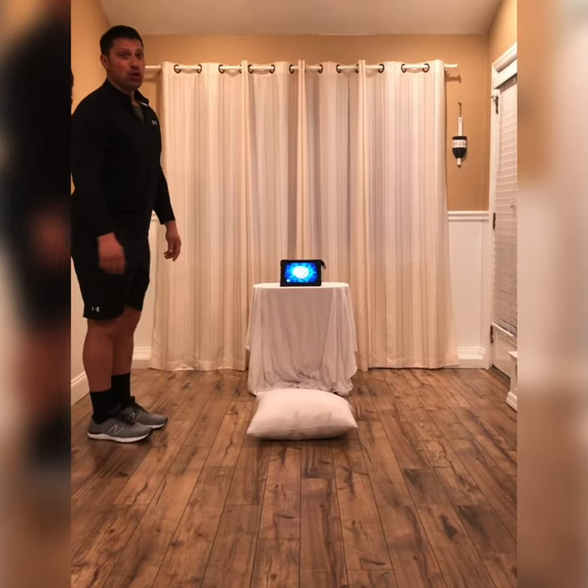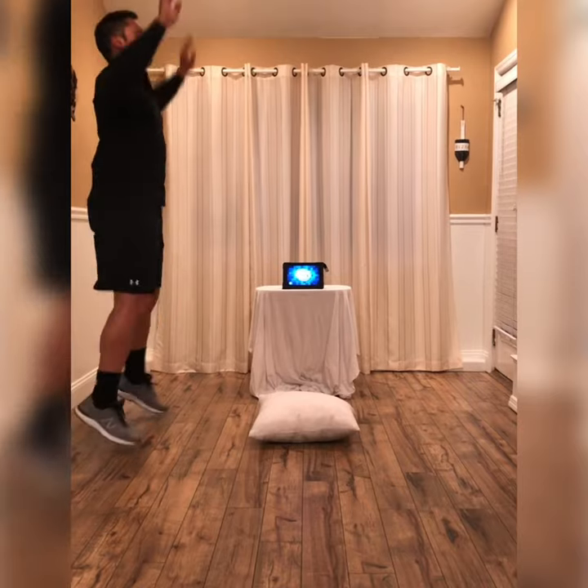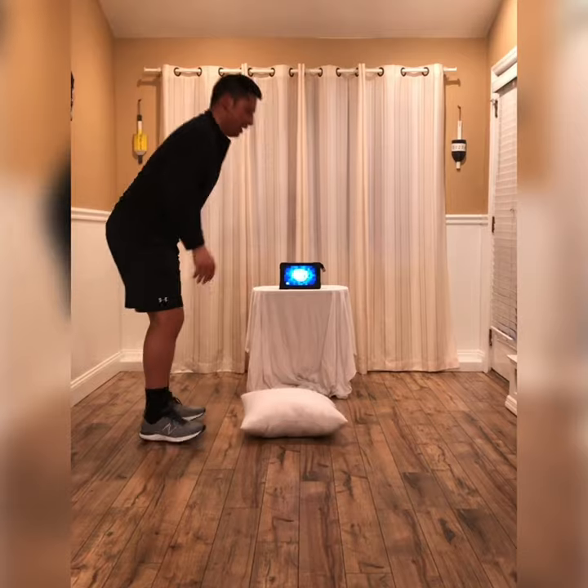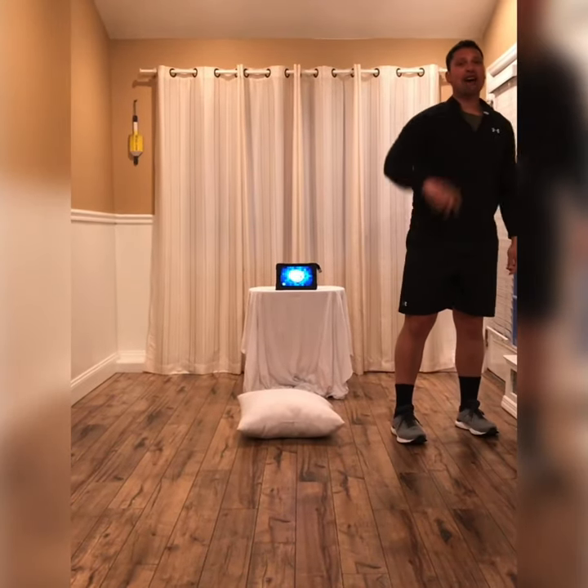Now I'm going to do the same sequence again: one, two, three, four, five. Flip my pillow over and jump over the pillow. Now I have two points.